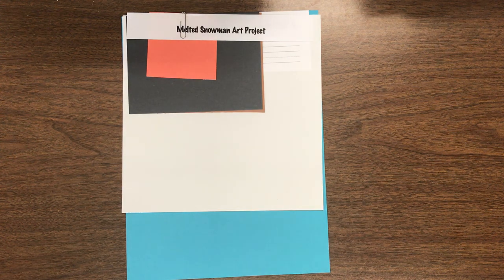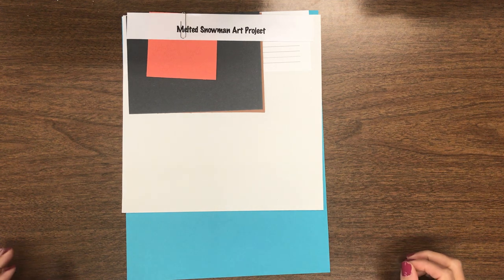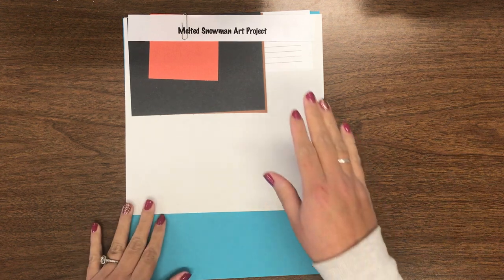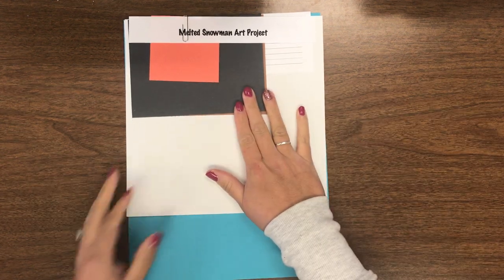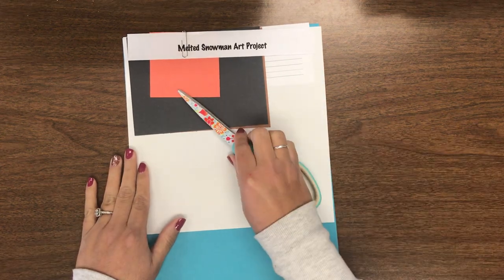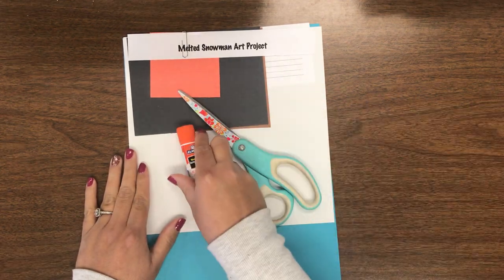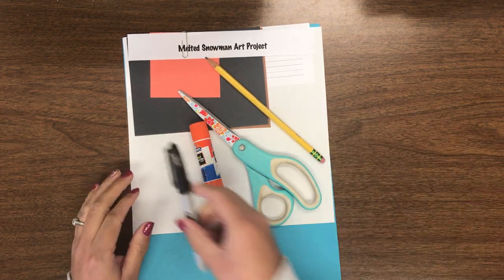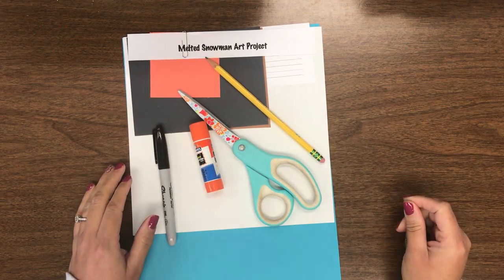Hello Kindergarteners! This is Mrs. Hilliard and today we're going to be making a melted snowman art project. Here is what you are going to need: your melted snowman art project packet of papers, a pair of scissors, some glue, your pencil, and either a black marker or a black crayon.